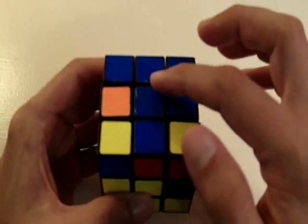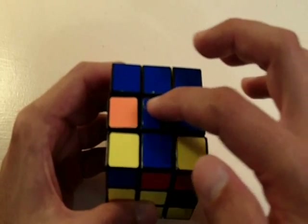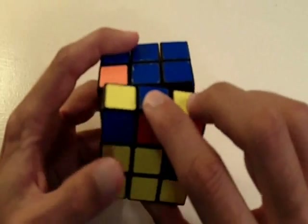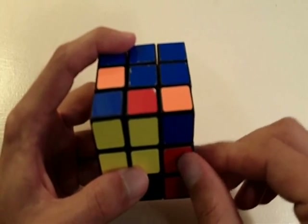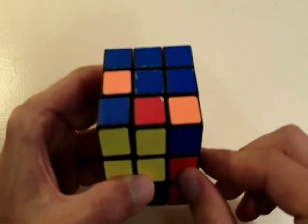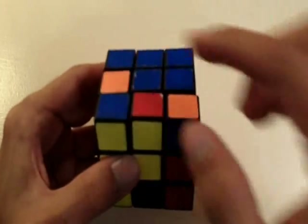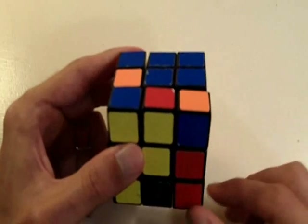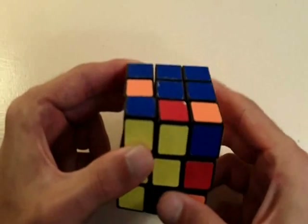Since this piece needs to go into a position to the left of the center, we know it needs to go to the left, so we are going to rotate the front side of the cube so this piece is to the right of the center. Now this piece is correctly positioned to do our sequence of moves. Since it's going from right to left, our first move is going to rotate this bottom piece from right to left.